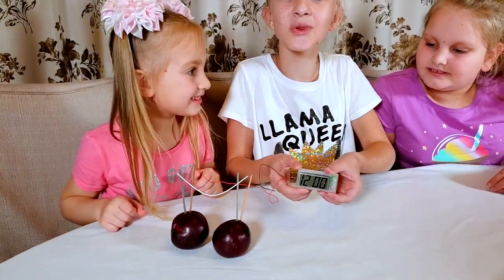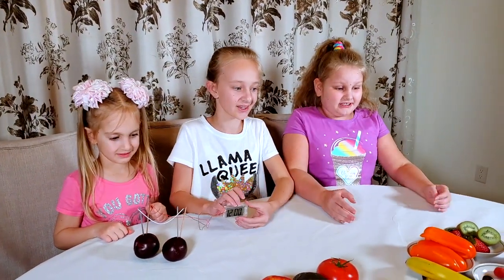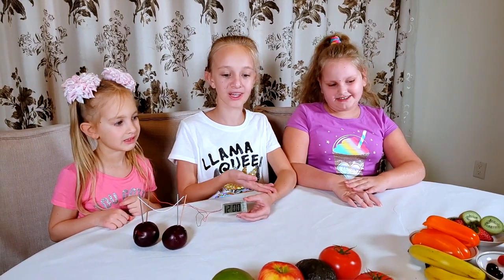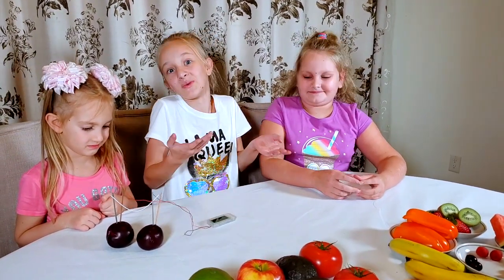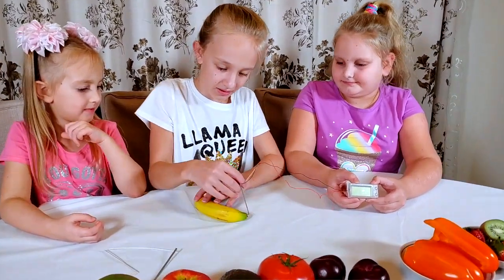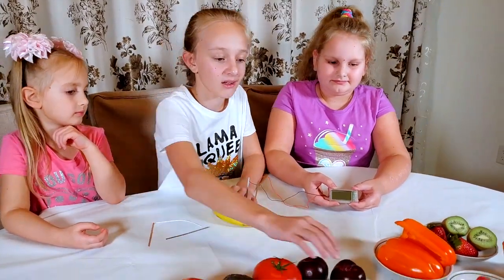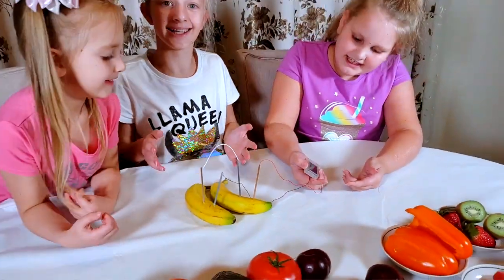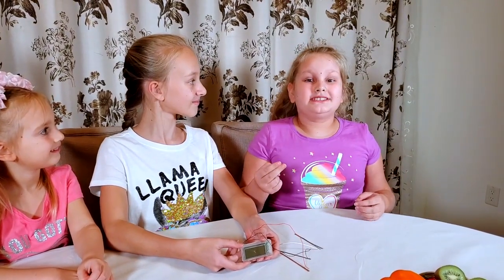I want to try plums. It works with the plums too! Wow. I wonder if it will work for everything — except I wonder about the berries. They are very small and I don't think they have enough stuff to power a clock. I wonder if I use only one fruit, will it work? I'll do the banana. Banana... does it work? Not yet. Let's do it with the other banana. Now does it work? It does!